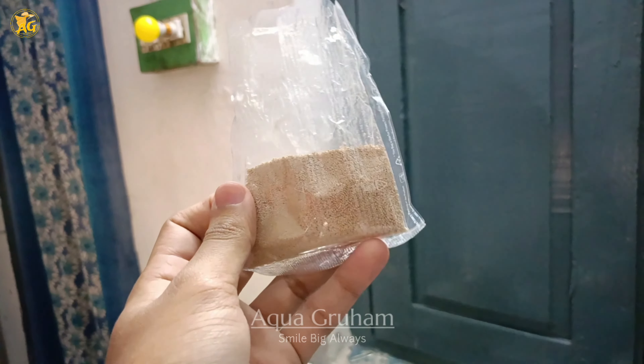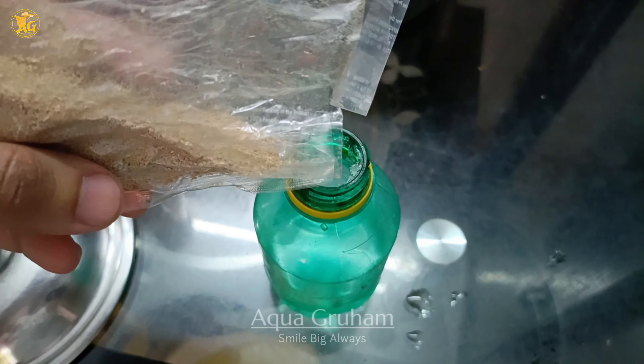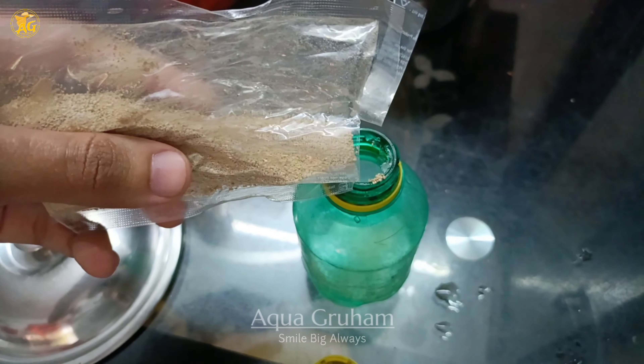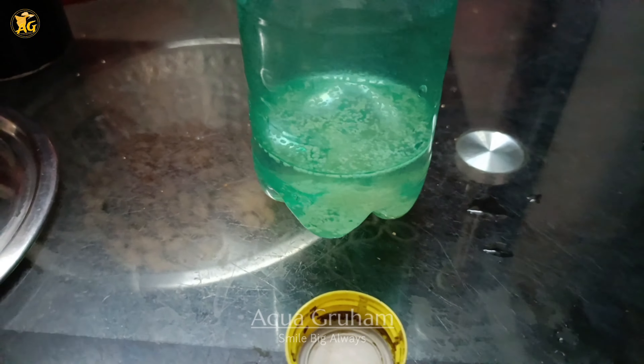Then you need to take yeast. Remember to use only active dry yeast, because it's the only type that activates the yeast cells. In the market there are other types like instant yeast and normal dry yeast, and we don't use those because they don't activate the yeast cells.